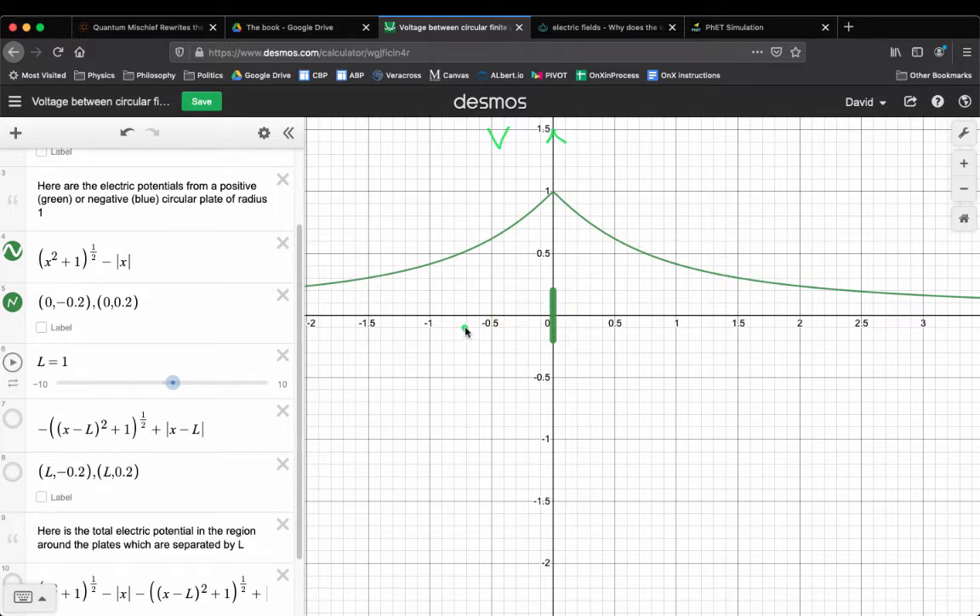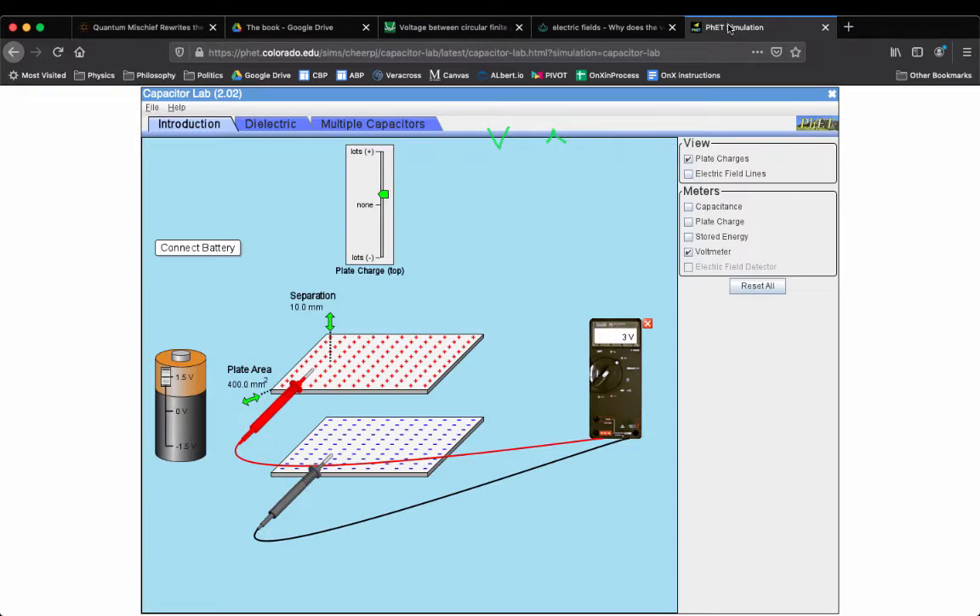The point is to explain why the potential difference between these plates increases when you separate them. Here's a plate, and here's what the potential looks like from that single plate — I've assumed this is positive charge, so it gives a positive value. Electric potential is like the landscape created by the electric charge, and this creates a little mountain of electric potential because it's positive. If you had a negative plate, it would create a little valley. Now the idea is you have two different plates, so let's create a little valley with a second, negatively charged plate. Both plates are contributing to the value of V at each plate — this is the key idea.